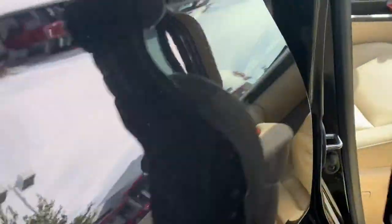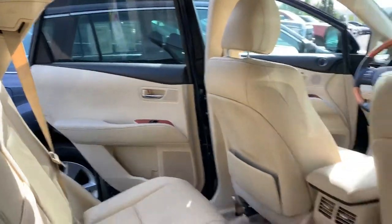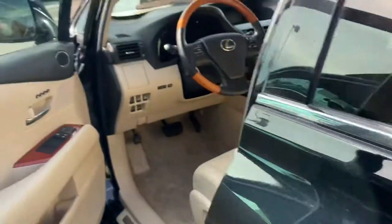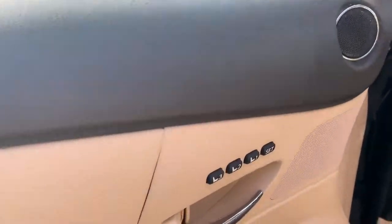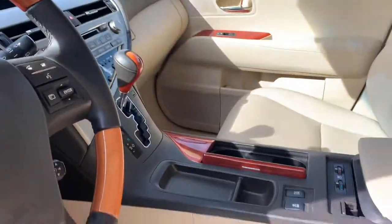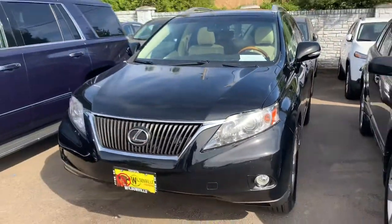Power passenger seats. Here is the rear of the vehicle as well. Memory seats. It does have that Bluetooth function you're looking at. It does have a pathway to design.